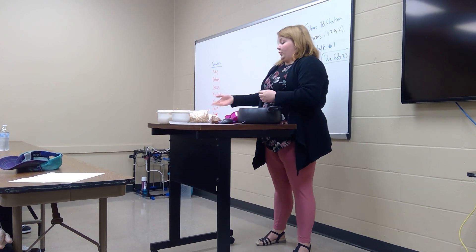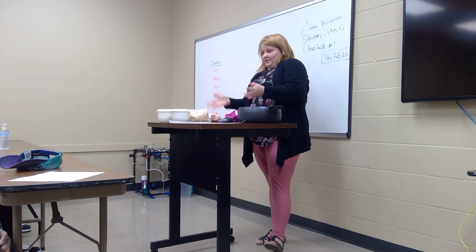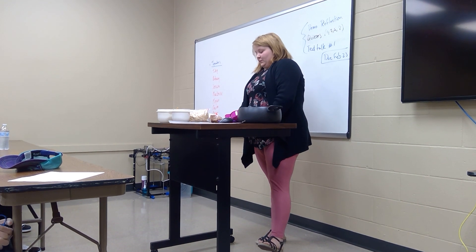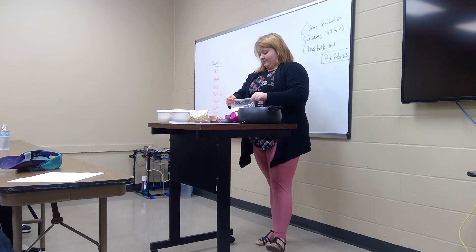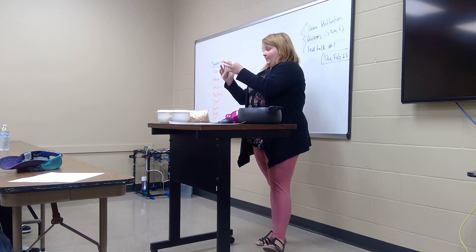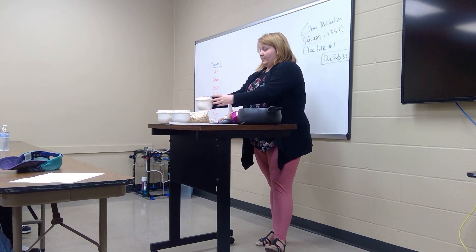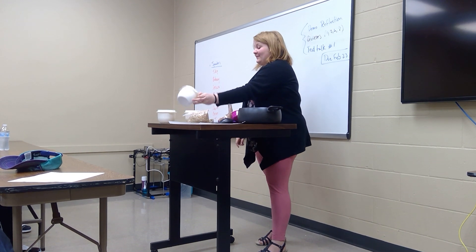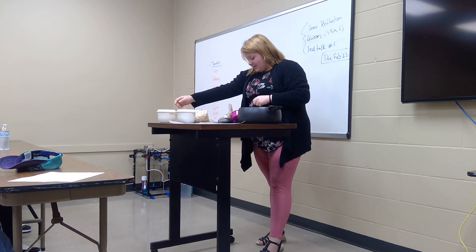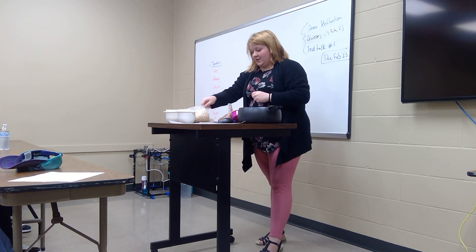The second step is gathering all your ingredients. I already have them all measured out to save time. You'll need: two cups of sugar, four tablespoons of cocoa powder, one stick of butter, a half cup of milk, one cup of peanut butter, one tablespoon of vanilla, and three cups of oatmeal.